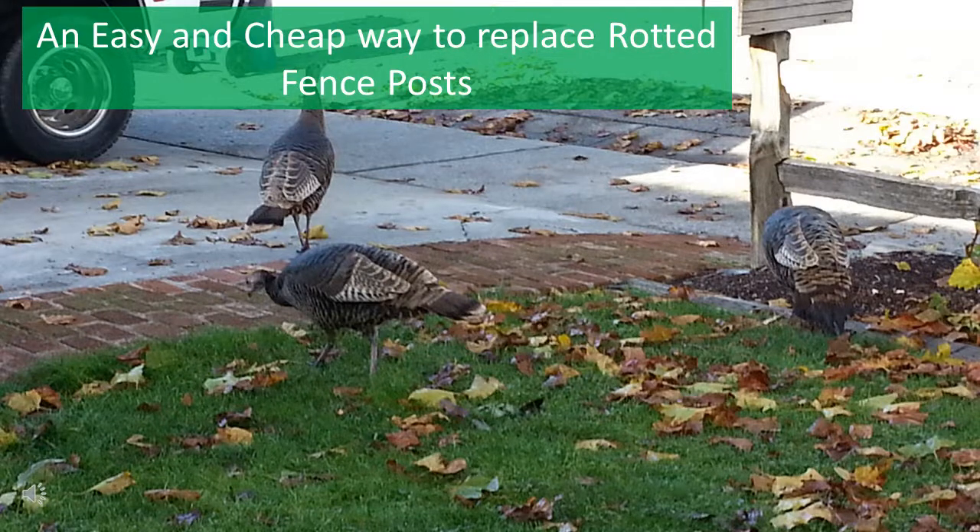The standard way to replace fence posts is to either dig out the existing concrete that they are set in, which is labor intensive, or to buy brackets such as Simpson's strong ties, which are unsightly.